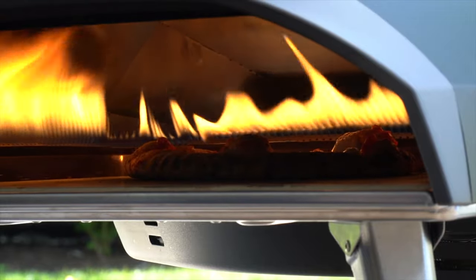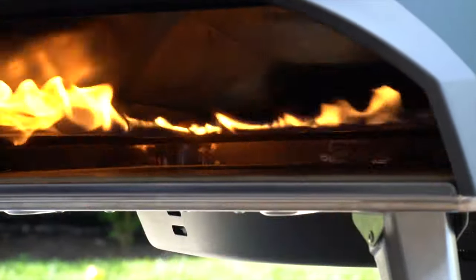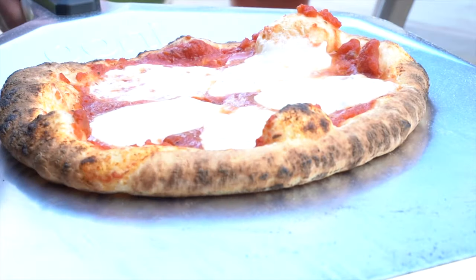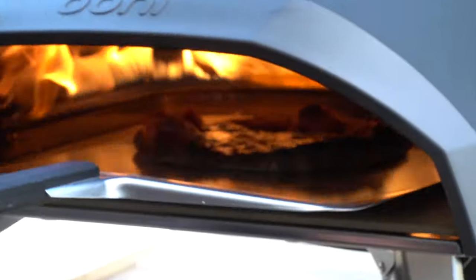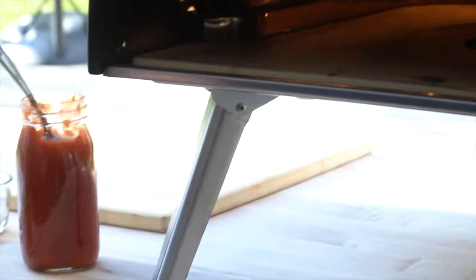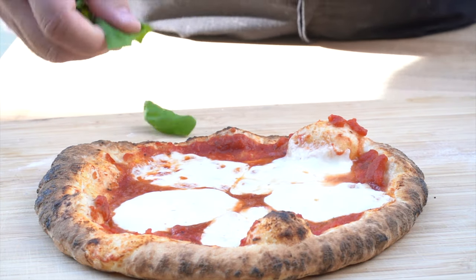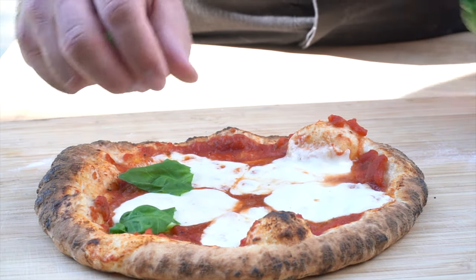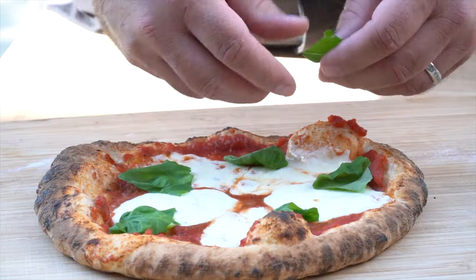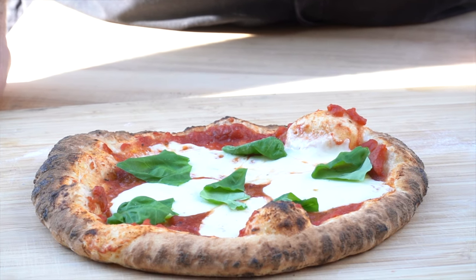Depending on what you want to have happen, you can put it further in or further back. You can see we have a brown crust almost all the way around. This one right here could maybe use a smidge more — just a couple of seconds. And there you have a classic Ooni pizza. To top it off, we're going to go ahead and just tear a few basil leaves and put them on top. That's what happens when you cook outside. Classic Margherita pizza in the Ooni Koda 16 pizza oven.